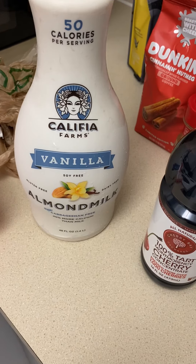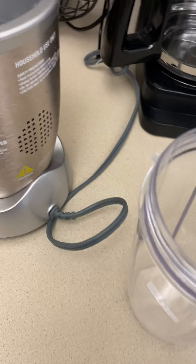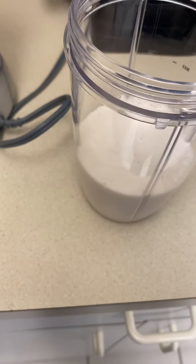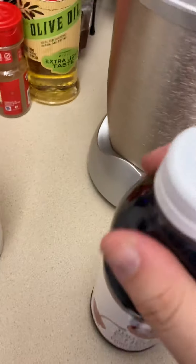And California Farms — I do vanilla, he does original. I do not like the original. The only reason I choose this company is because I am lactose intolerant, so I have to be very careful with what I drink. So we're going to do about half, egg, and tart cherry.